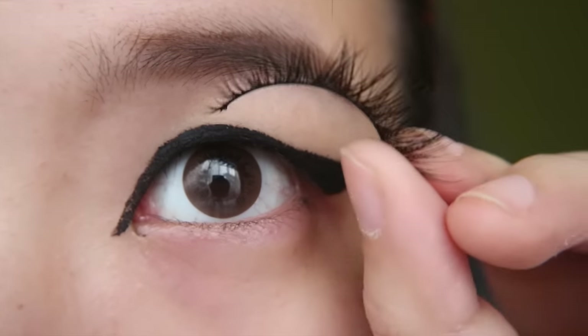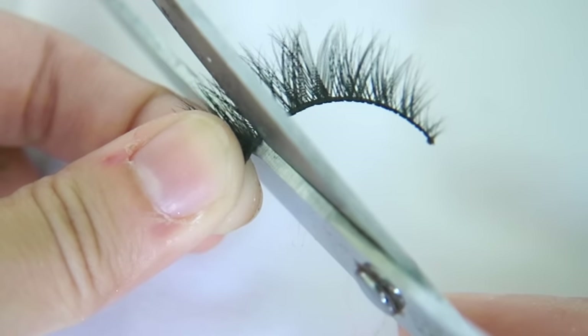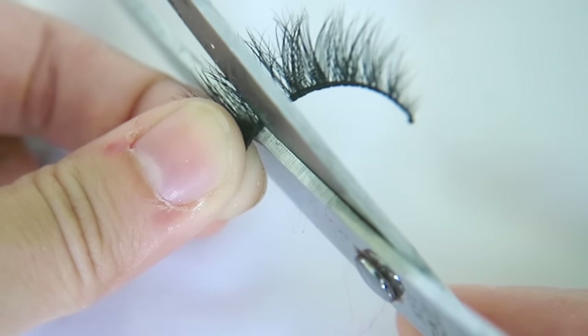Now, this is for those with hooded monolids like me. See this point where your eyes start to turn downwards in the inner corners? I suggest not letting your lashes go beyond that. Otherwise, it will be really painful when you open your eyes. Once you've measured it, cut it.